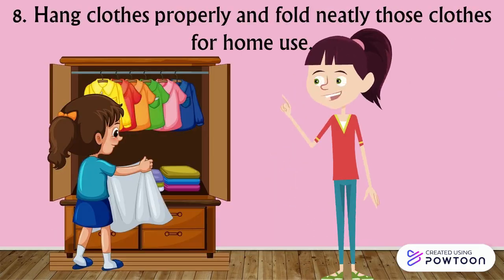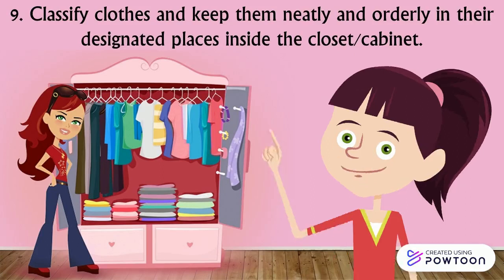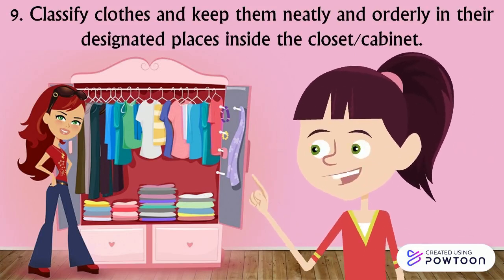Step 8: Hang clothes properly and fold neatly those clothes for home use. Step 9: Classify clothes and keep them neatly and orderly in their designated places inside the clothes set or cabinet.